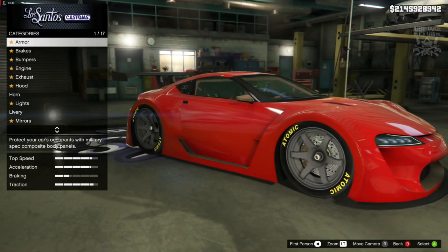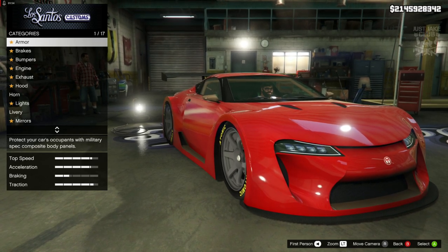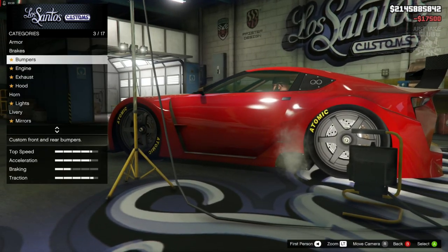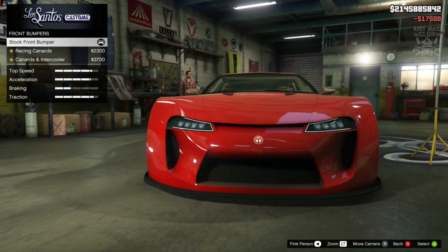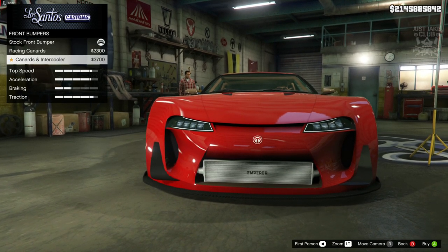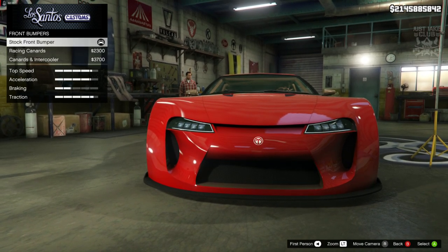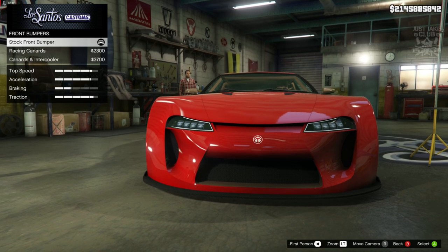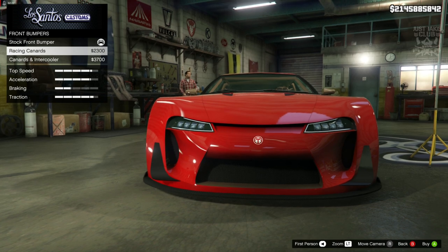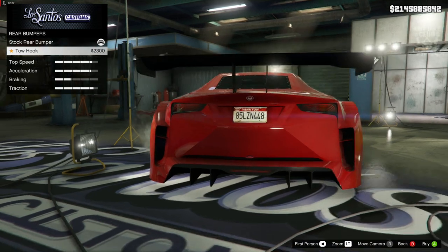We're just going to have to change a few little bits and pieces, and I'm going to run you through those changes right now. As always, we're going to start this build with 100% body armour, then we're going to go to the brakes and grab the race brakes. For the front bumper, we do get an option, but the front bumper as stock is pretty much identical to what we need. We don't need an exposed intercooler and we definitely don't need racing canards, so we're going to stay stock for the front bumper.